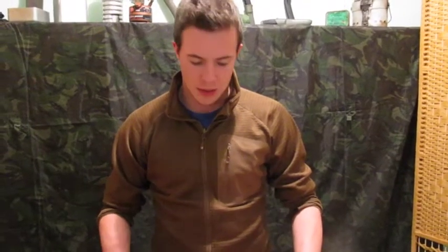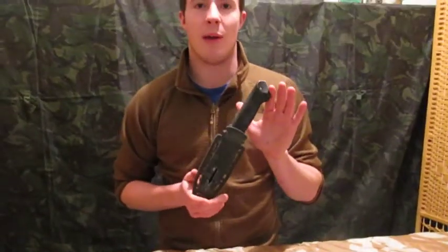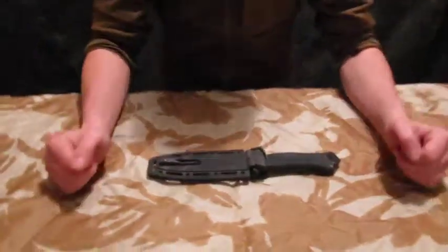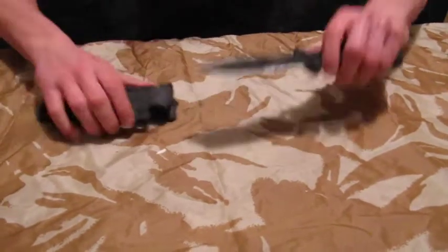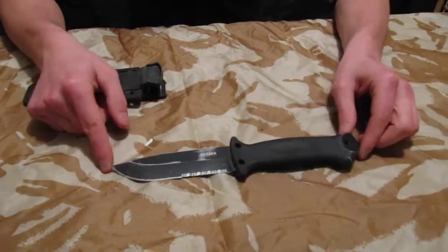Welcome to Tiger Tactical's survival tutorials and gear and kit reviews. First up we've got the Gerber LMF Infantry. It's a nice knife — 10.59 inches long from tip to hilt, and the blade is 4.4 inches, made from 420 stainless steel.